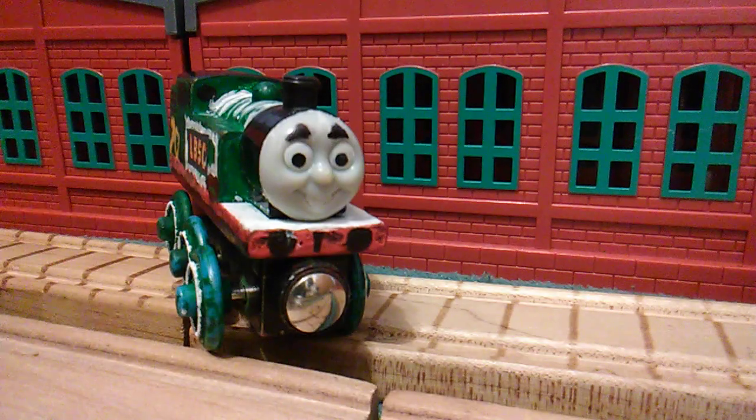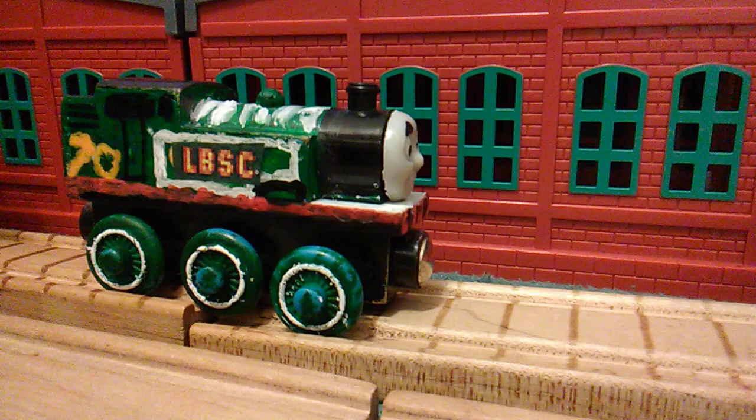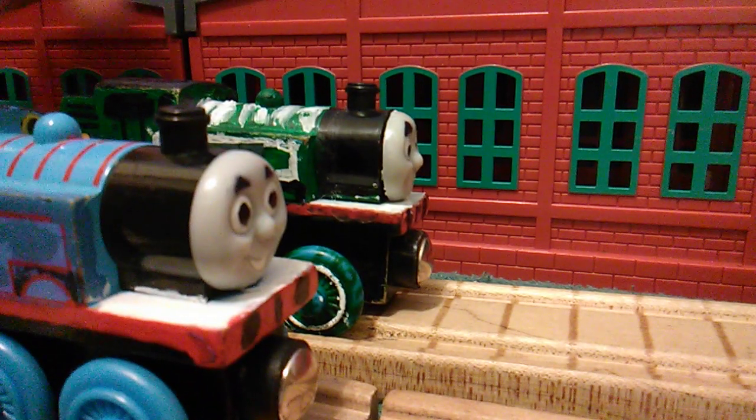Actually, I give it one out of 99. Anyway, guys, I hope you enjoyed. The two Thomases look great against each other.